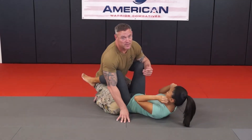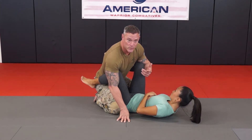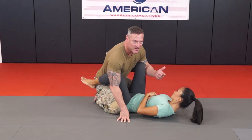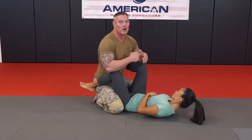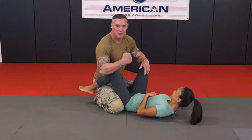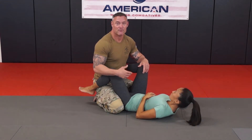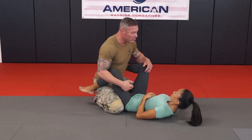We're going to show you another contingency of what to do when the attacker starts to punch your ribs from that hair grab position that Melissa already knows how to defeat. If I start to go for her ribs again — I'm 190 pounds, Melissa's 100 pounds — she can't take too many of these hits to her ribs, and I don't want her to take any hits to the ribs at all. So she's going to learn how to defeat that from that same position.